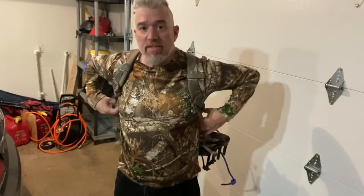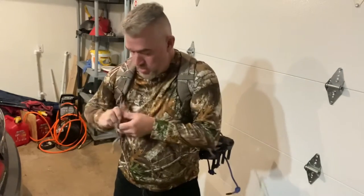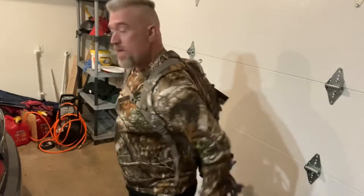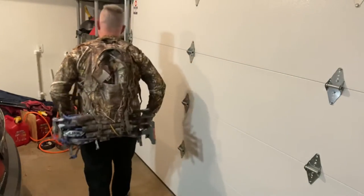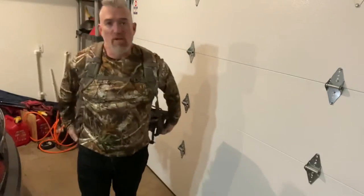The answer is yes, they are. That's good for me. And here's the thing — as I cinch this up, it's a little too much. Let me get my chest strap set here.